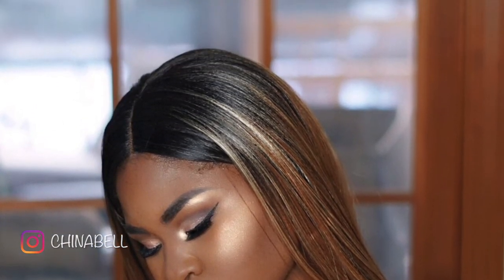So I hope you guys enjoyed this look. Don't forget to thumbs up and subscribe and I will see you guys in the next video. Bye!